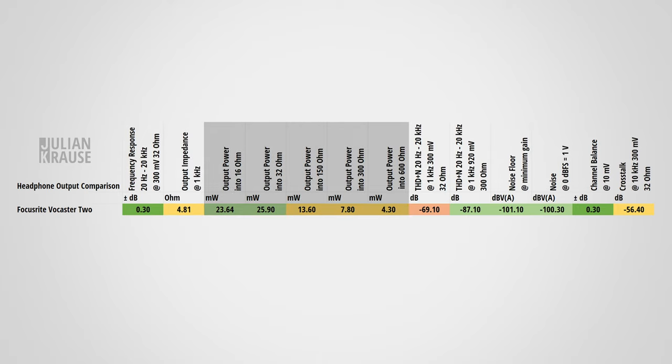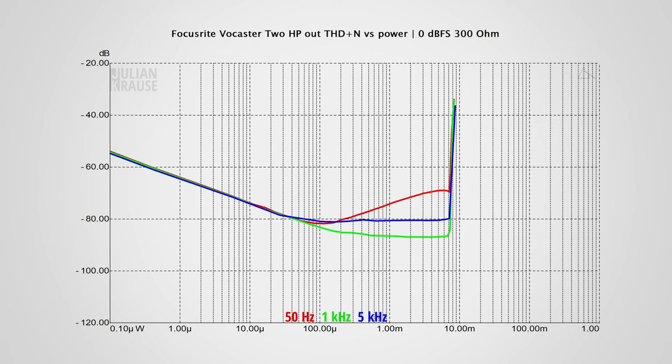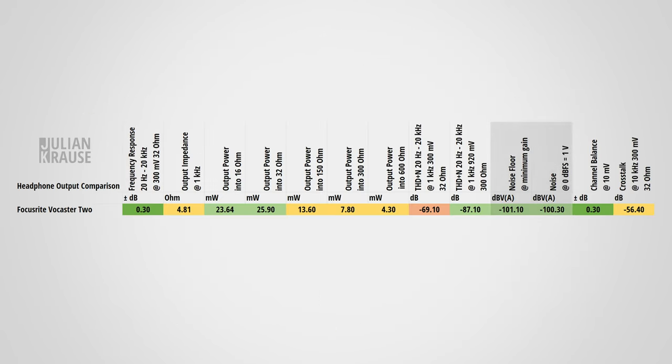The power output is okay, although really not that high. Low impedance headphones can be driven quite easily with the Vocaster, but if you have very high impedance headphones that's when the interface tends to struggle. In terms of distortion, it's nice to see that the Vocaster performs better than the Scarlett series, though that doesn't mean much because the Scarlett series does have quite a bit of distortion. With low impedance headphones there's a slightly elevated distortion profile, but it's already at a level where it's not directly apparent. With high impedance headphones the distortion drops significantly. Noise performance is fine — if you use very sensitive in-ear monitors there's a chance you might perceive some background noise, but with the majority of headphones you shouldn't hear any noise. Channel balance was really quite nice on my unit, and the crosstalk figure is pretty average but doesn't pose any audible problem.